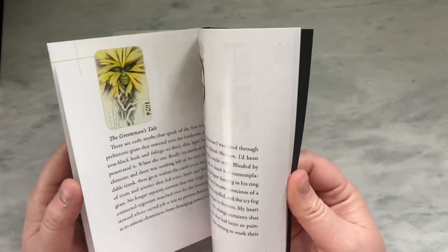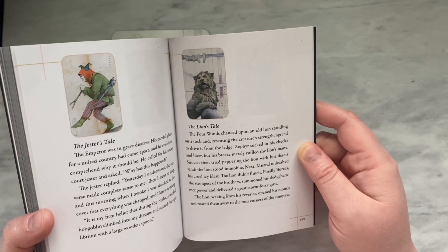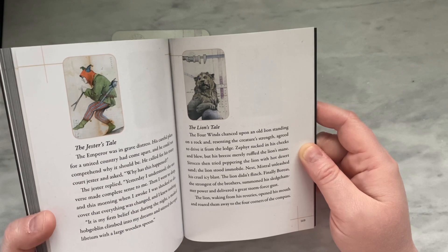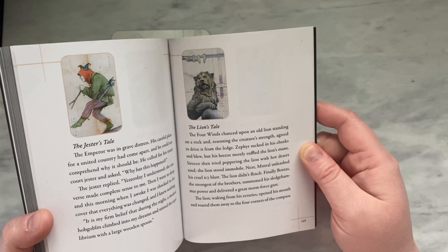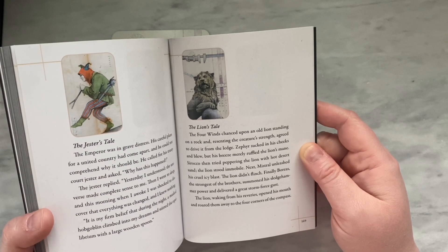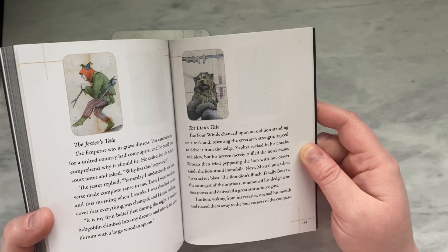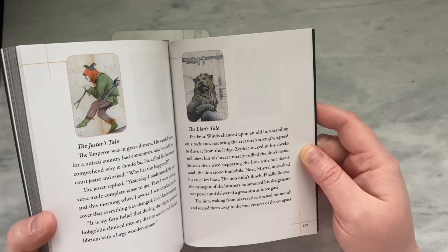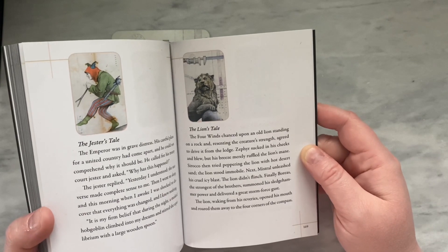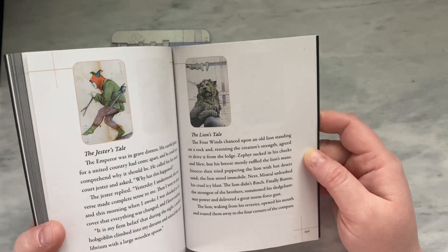Here's the lion's tale: 'The four winds chanced upon an old lion standing on a rock and, resenting the creature's strength, agreed to drive it from the ledge. Zephyr sucked in his cheeks and blew, but his breeze merely ruffled the lion's mane. Scirocco then tried peppering the lion with hot desert sand. The lion stood immobile. Next, Mistral unleashed his cruel icy blast. The lion didn't flinch. Finally, Boreas, the strongest of the brothers, summoned his sledgehammer power and delivered a great storm force gust. The lion, waking from his reveries, opened his mouth and roared them away to the four corners of the compass.' This suggests that the lion archetype can really stand fast against whatever winds buffet you — it's a sort of stable force that possesses greater power than whatever thinks it might be able to move it. The lion is the immovable object in this tale.